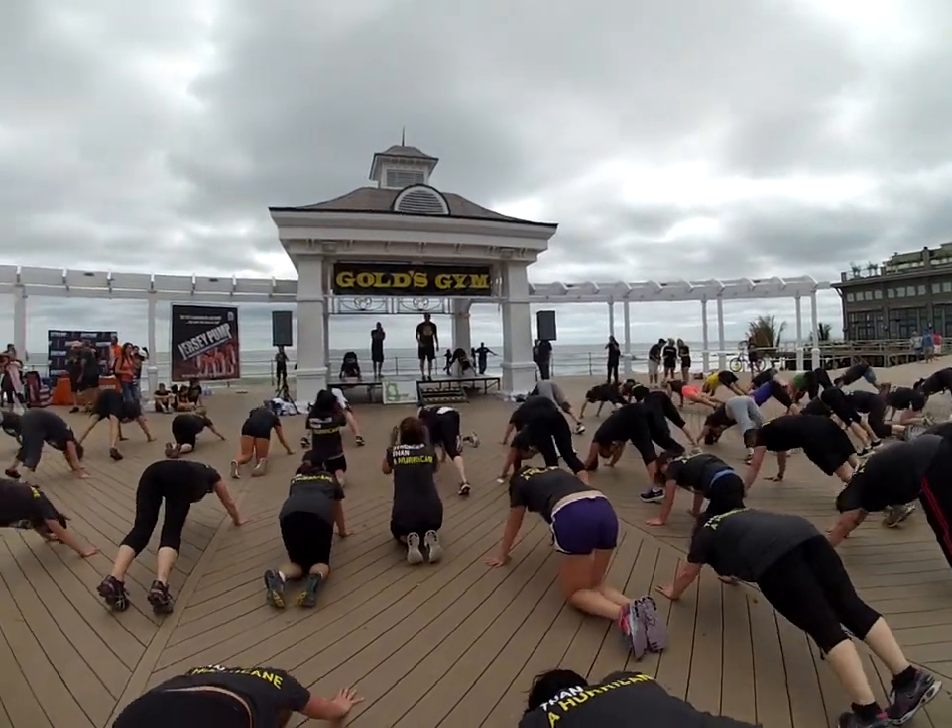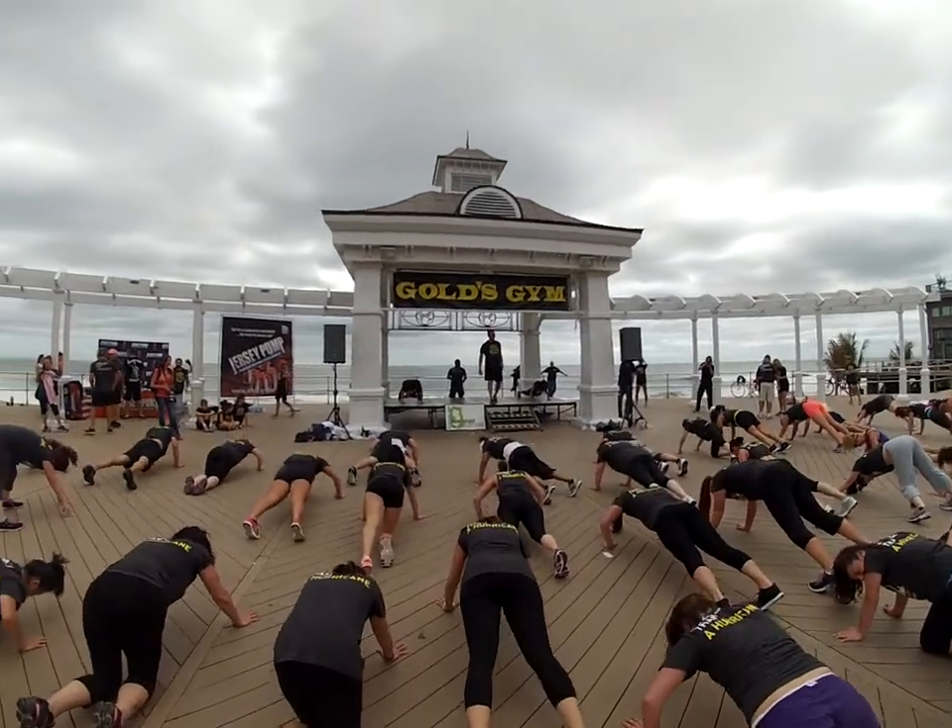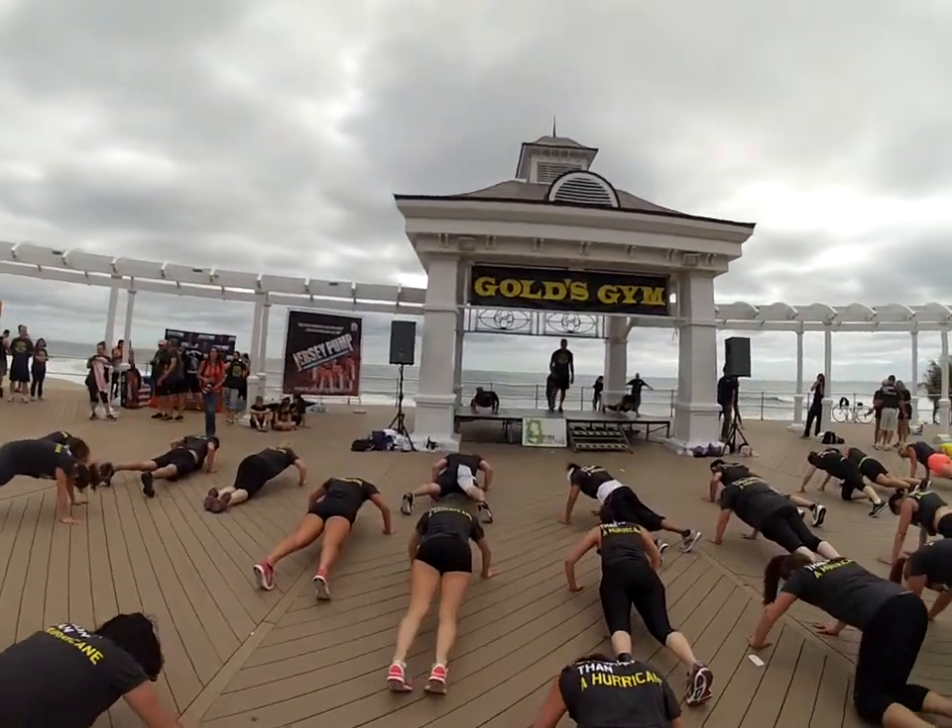Rear up. Halfway down. Hold. Come on. 5, 4, 3, 2, and 1.